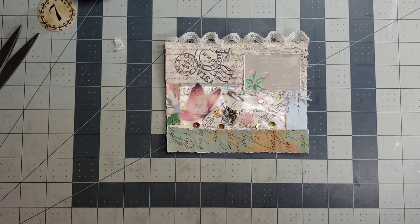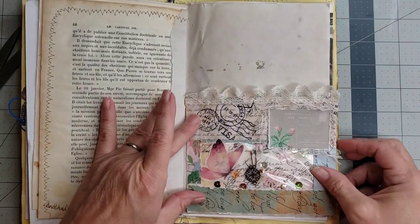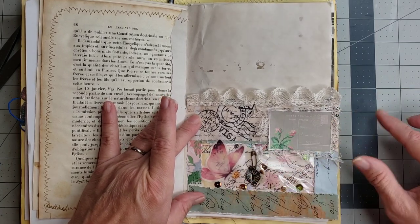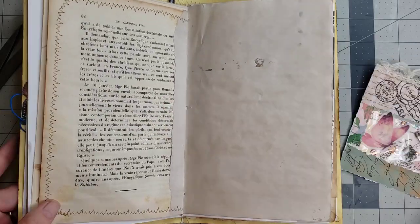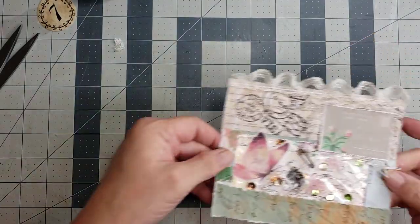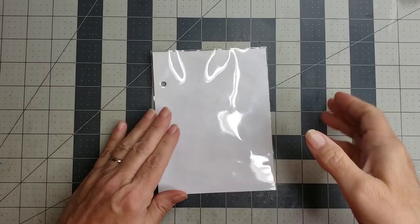Let's just trim that tiny bit off the edge there — and how cute is that? Such a cute little pocket! So there is a shaker pocket. Let me show you what it looks like in a journal. This is my garden journal I've been working in — how pretty is that? That's a cute little pocket and then you have the little shaker. It's a little bit wide for the page but you can always trim it down if you need to. Super cute!